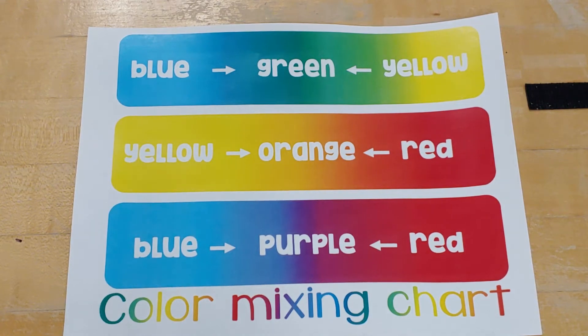Today we're going to be doing a color mixing activity to go with your story, A Color of His Own. You can try this at home if you have any watercolors, any food dye, or if you just want to follow along and color with crayons or markers.